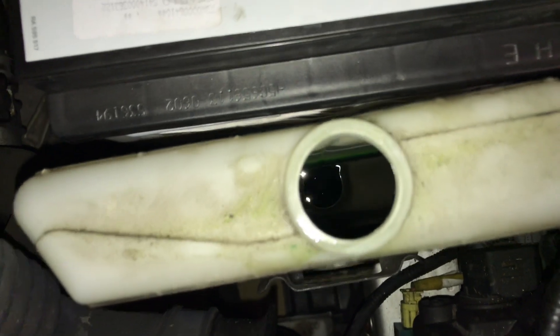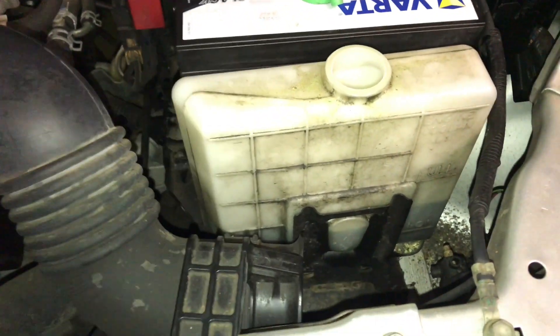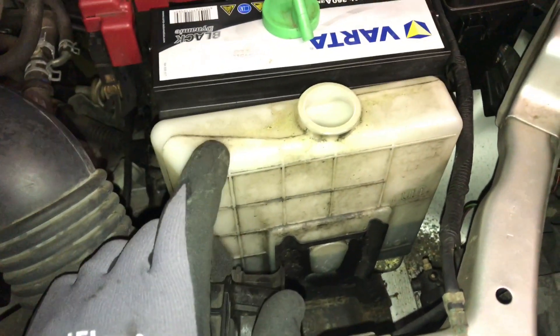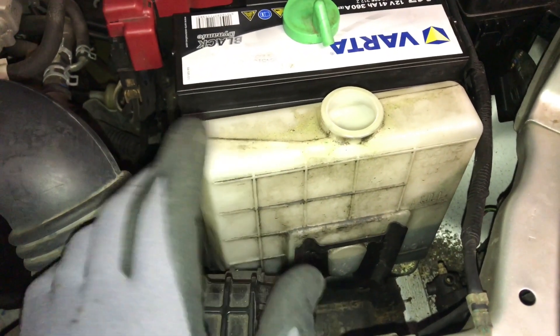Open the cap and have a look inside. There it is — it is in the middle of the minimum and maximum range. So we are going to fill it up a little bit, but first we have to check the freeze level of this liquid.